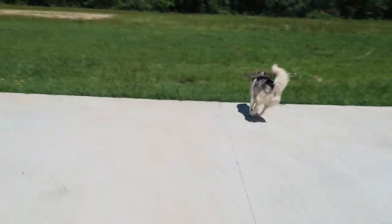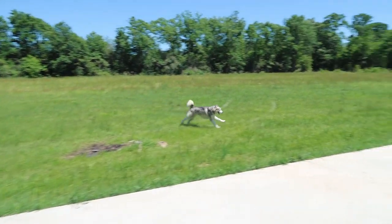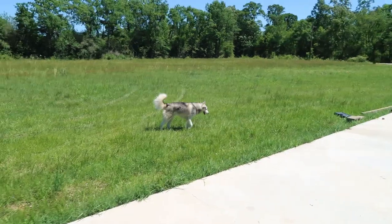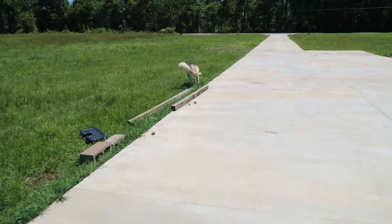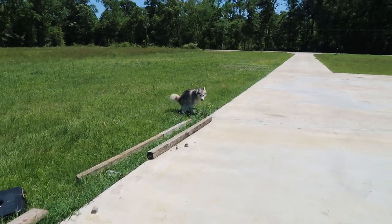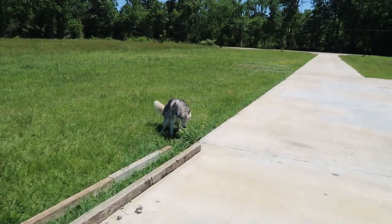Today's video is brought to you by Bruce the Husky, who doesn't give a damn about his owner and just wants everything to revolve around him, because he doesn't care about your flowers, your plants, your yard, or anything — and he's just gonna try it.